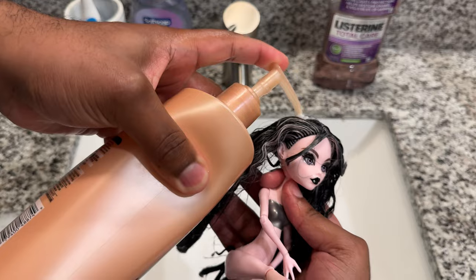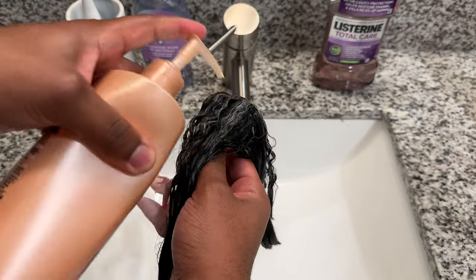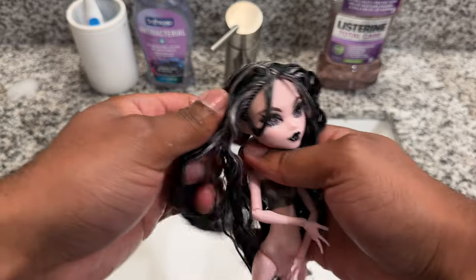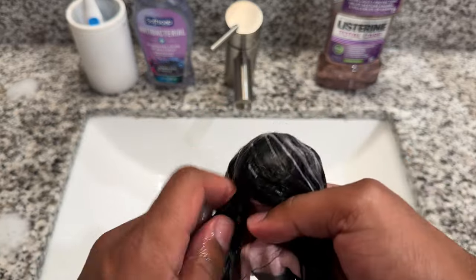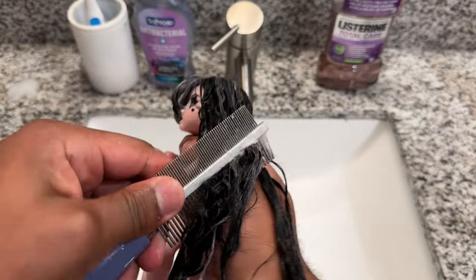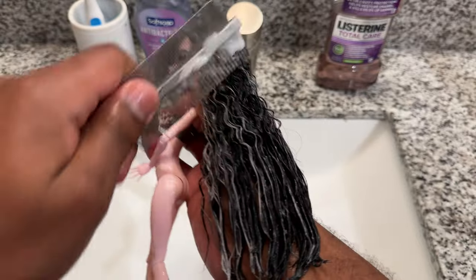I don't use the same conditioner that I use on my nylon doll hair. Saran hair is very rare nowadays, but when I'm dealing with it I use a more lightweight conditioner, because the normal Garnier Fructis I use is a little too heavy for saran — it will make the hair greasy, which we absolutely do not want.